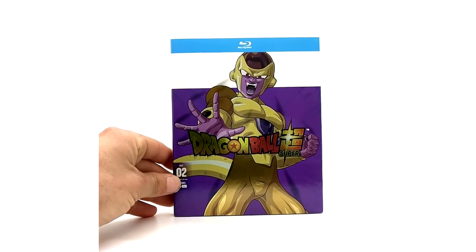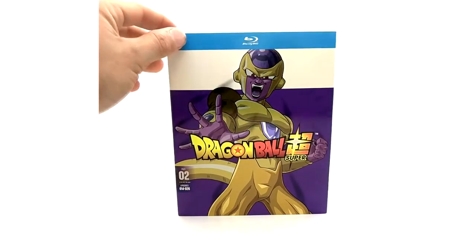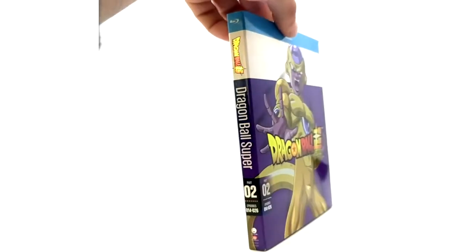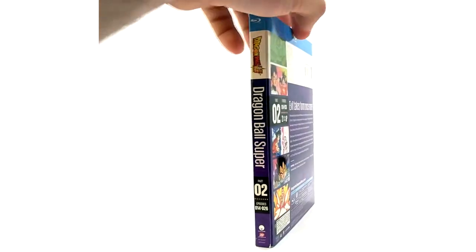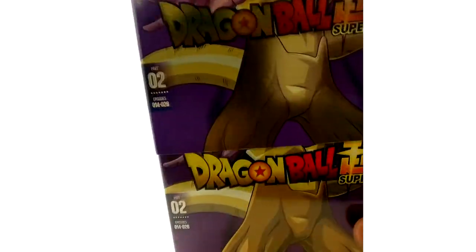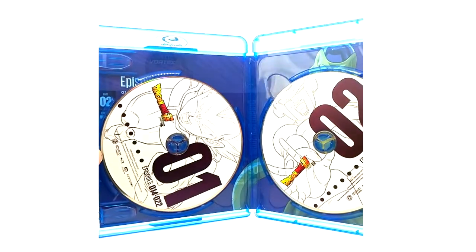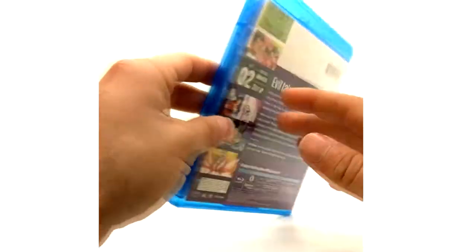Now Part 2 of Dragon Ball Super Blu-ray. As you can see, it's got the foil — same for the Super logo — and that basically will be all the way through to the end. We have the Blu-ray disc here. We've got Vegeta and Golden Frieza, same characters as the DVDs disc art wise.